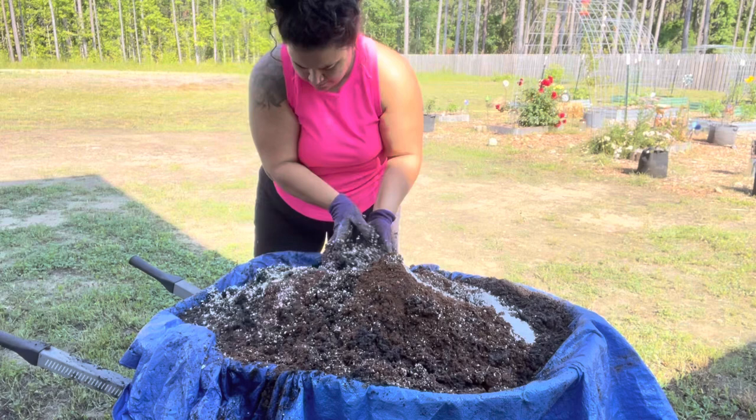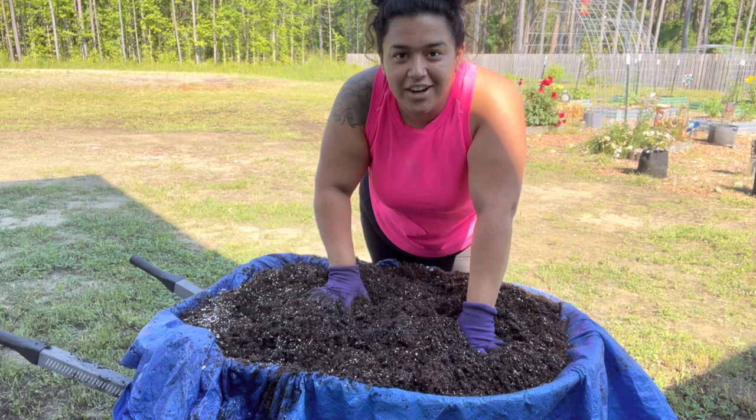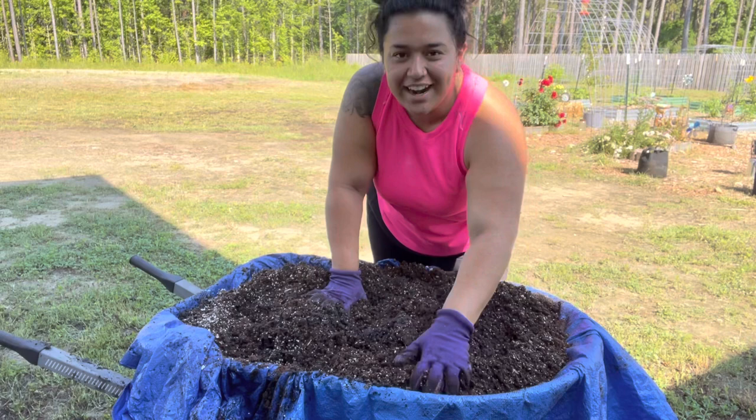You know, when I do stuff like this in the garden, it honestly reminds me so much of cooking and having to mix ingredients. I have these thoughts like, this is probably why I enjoy this so much — it's so much like cooking.